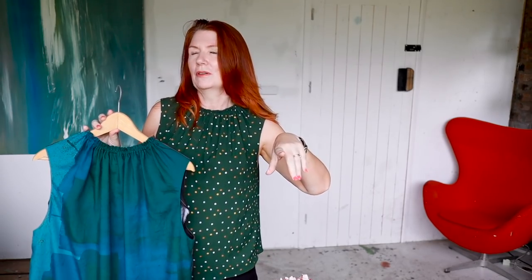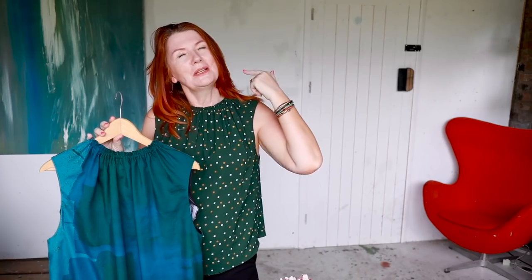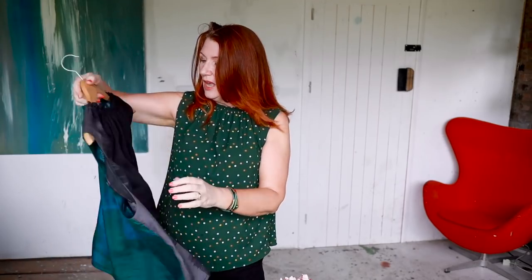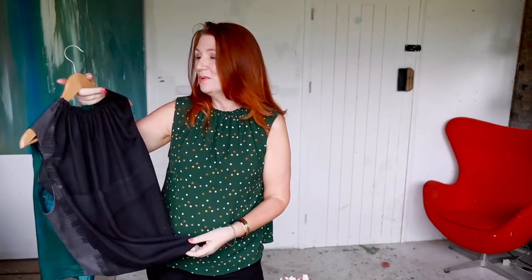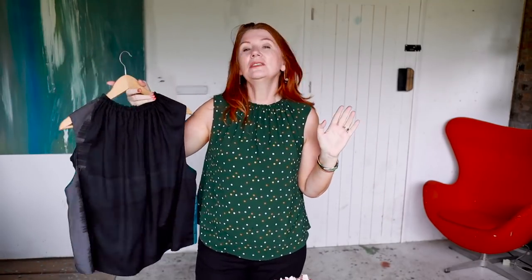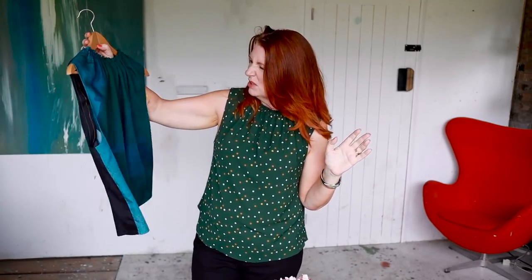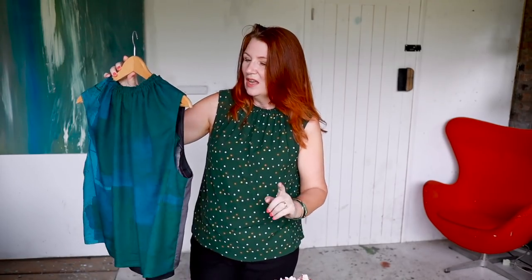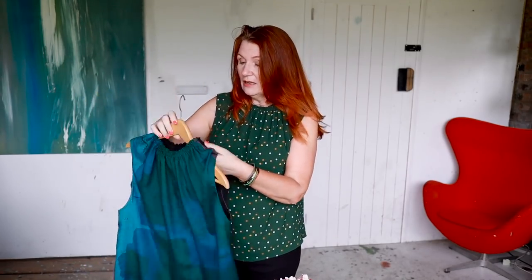I've got the teal on one side and the black on the other. What I did was use the same front pattern piece for both front and back, so it's the one that's slightly lower around the neckline. I personally don't think you can tell that the back piece is actually a front piece. It was such nice Japanese textile fabric — too big to throw away, and I didn't just want to make a face mask out of it.